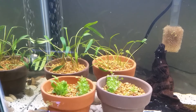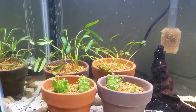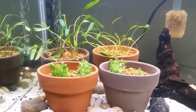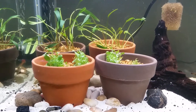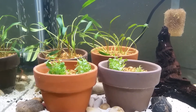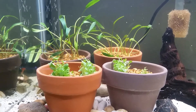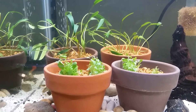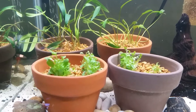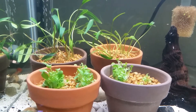Here they are in a tank. This is the 20-gallon tall that the Chaetodon Audax are currently occupying. I put the crypt to the back, the Lobelia is in the front, but at this point I don't really know what the growth is going to be like. The Lobelia is from tissue culture, whereas that crypt was already growing submersed.